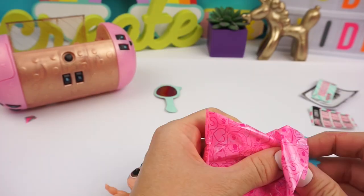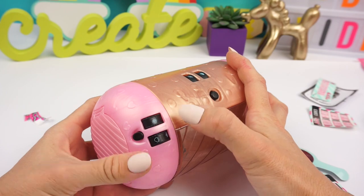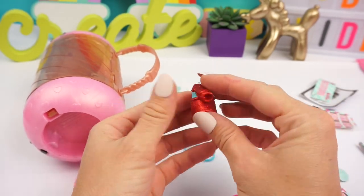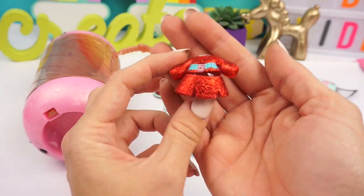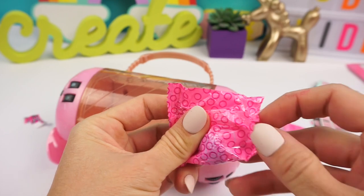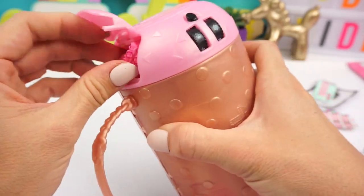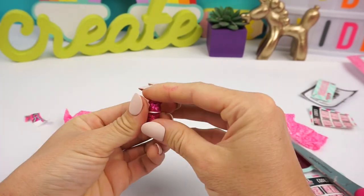Let's open up the rest of her accessories. She has a little bow. She has the cutest little outfit and I think we're going to be able to use the skirt for our doll. And then the last accessory is a pair of glittery shoes.